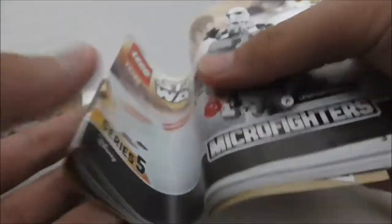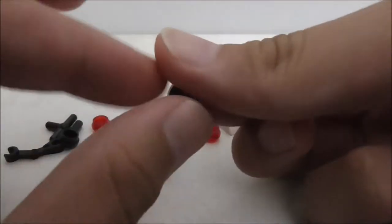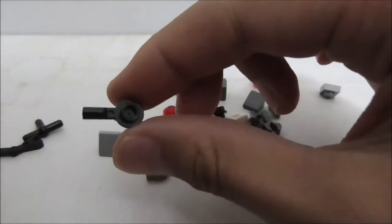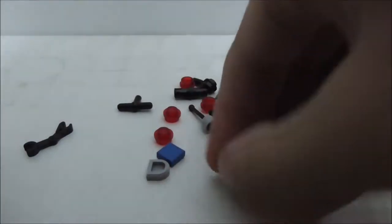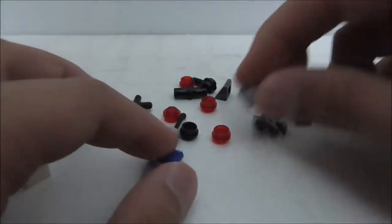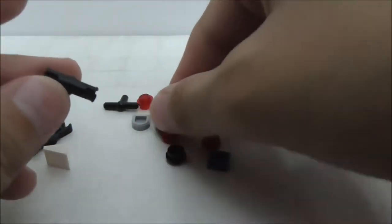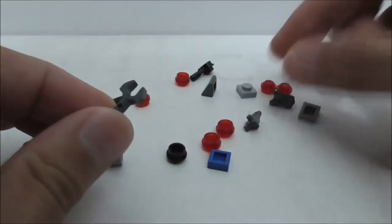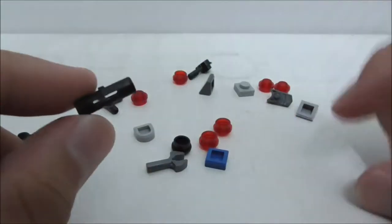These are all the extra pieces. You have a lot of red studs, a stud with a hole in it, and a new modified T-shaped stud piece. You also have a gray arm, a cheese slope in gray and white, a plate piece, two towball pieces, a Technic piece, a lever, an arm structure piece, and a Technic connector.